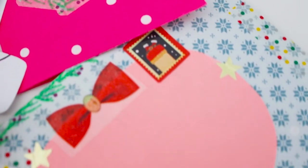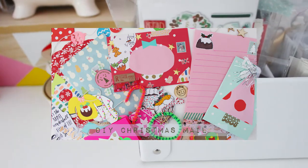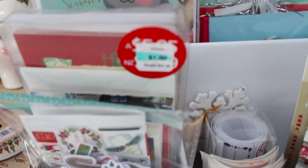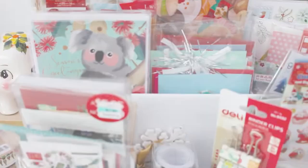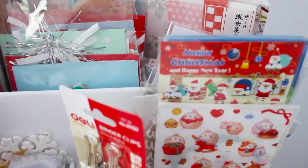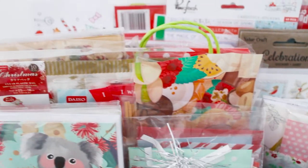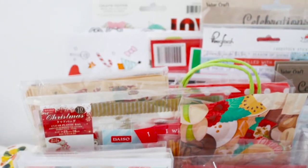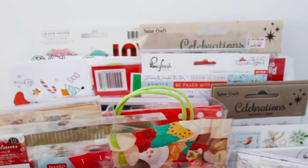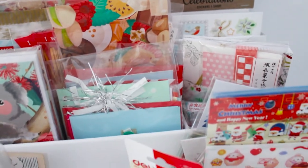I do have a DIY pen pal Christmas mail video already on the channel that I filmed last year, so feel free to check that out. It includes a few of the things I might be showing you in this video, plus a few little extras. I just wanted to show you my little process of how I've been collecting my Christmas papers and stickers for my pen pals.